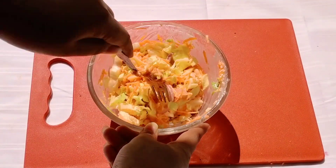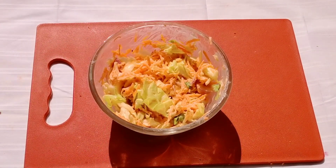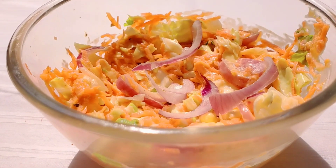Instead of mayonnaise, you can also use vinegar for dressing this salad. The one made with vinegar would last long and can be served as a pickle also.